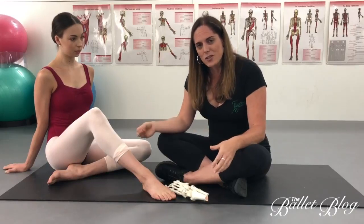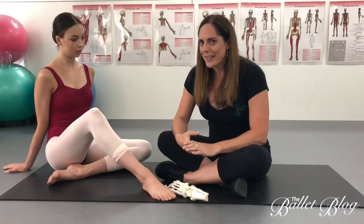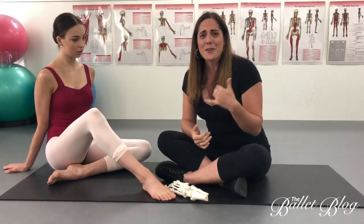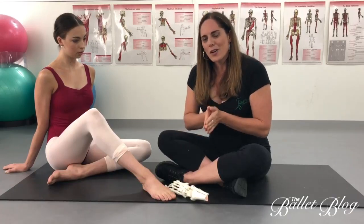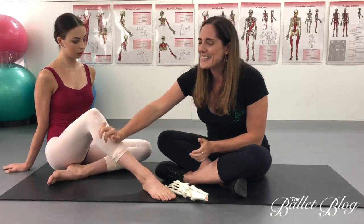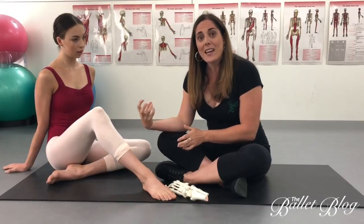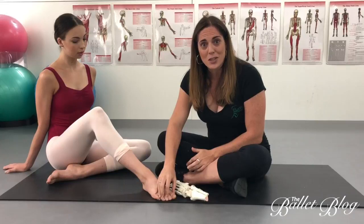It can happen as a chronic injury from overusing through the front, or it can happen acutely. One day I was driving to a performance and got a phone call — they'd been rehearsing on stage, done a jeté in second, and one girl's heel hit another girl's shin. She had immense pain and acute swelling that created so much compression she started getting numbness and pins and needles down into her toes.